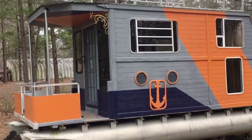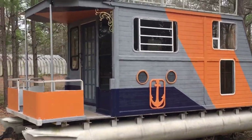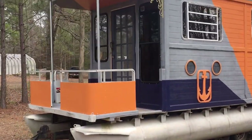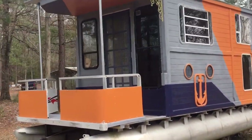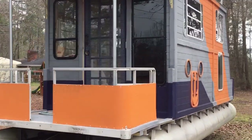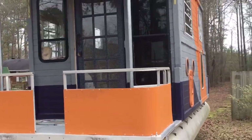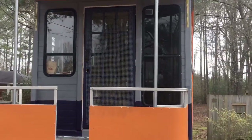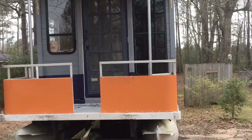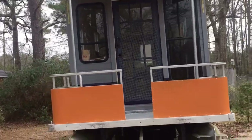Hello folks, Herman Grant Adams with the Winfield shanty boat. Got another update — got everything done on the outside: windows put up, front windows up, front doors finished, finished painting, got my front rails up and painted them.